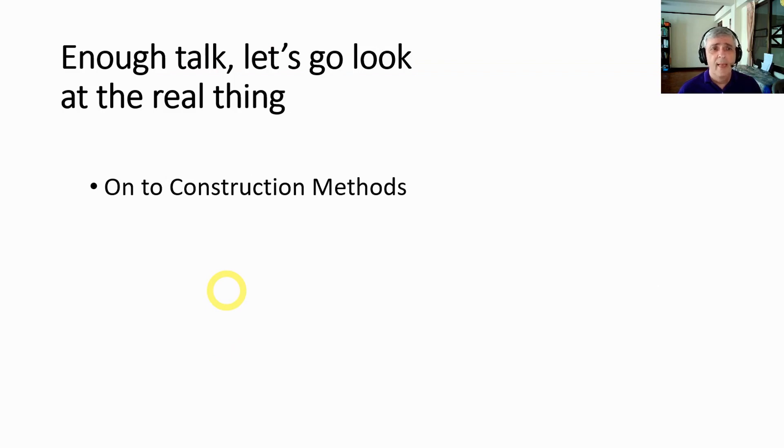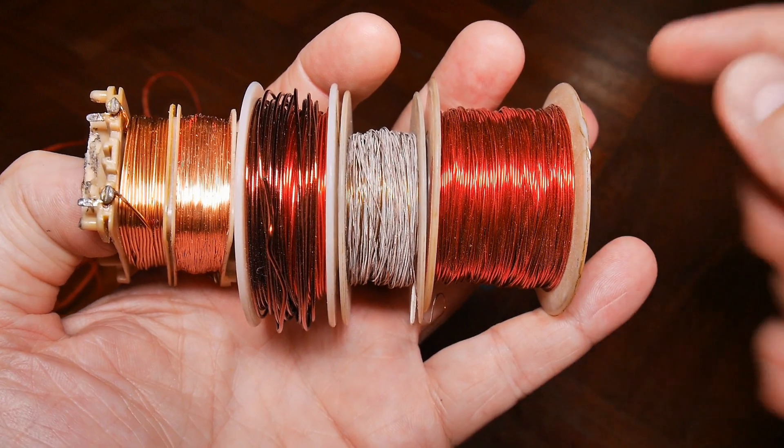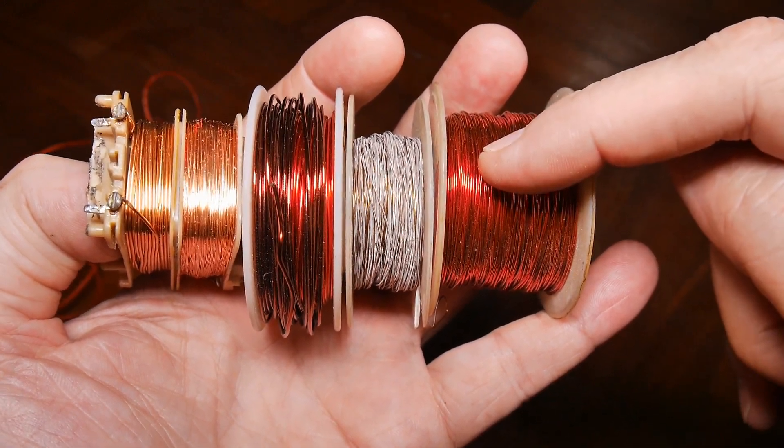Enough talking — let's go on and look at the real things. We'll start out with construction methods. What about the type of wire you're going to use on your crystal radio antenna?